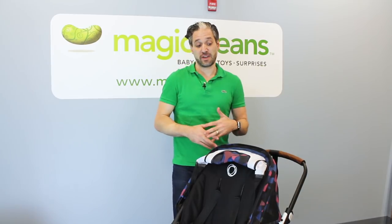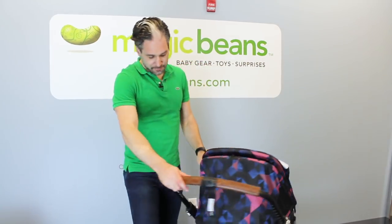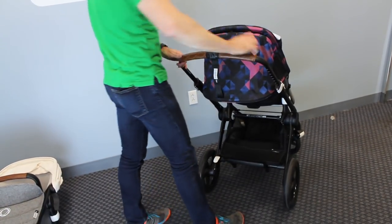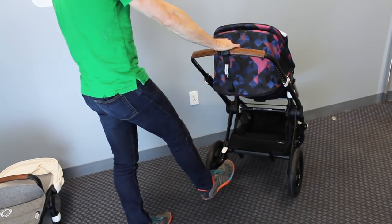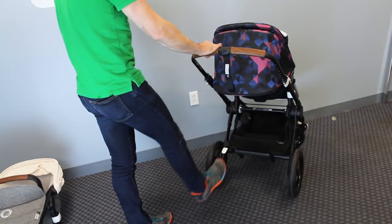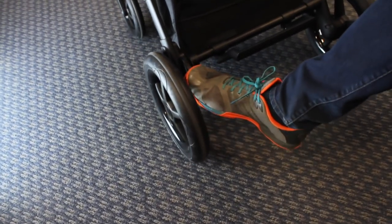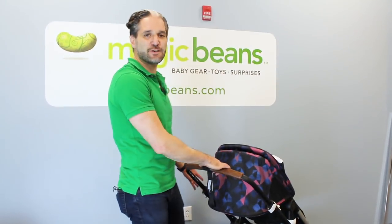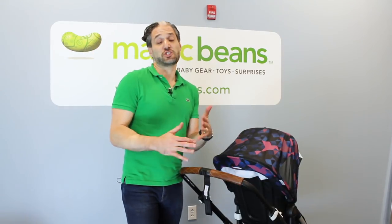In terms of the brake — some old strollers like the Chameleon have a handbrake, and the Buffalo had a brake you put your foot up and down on. Here, it's more like a ballpoint pen: just push it in, and it's braked. Unbrake. So it's flip-flop friendly, which is cool. They also added a new accessory launching with the Fox.